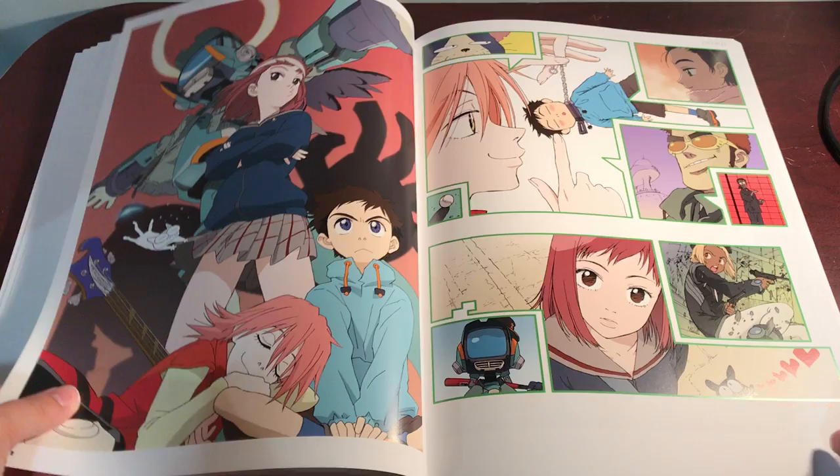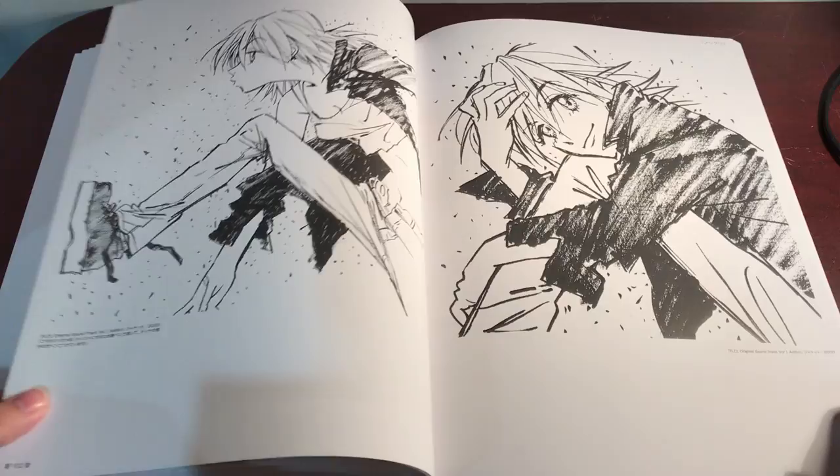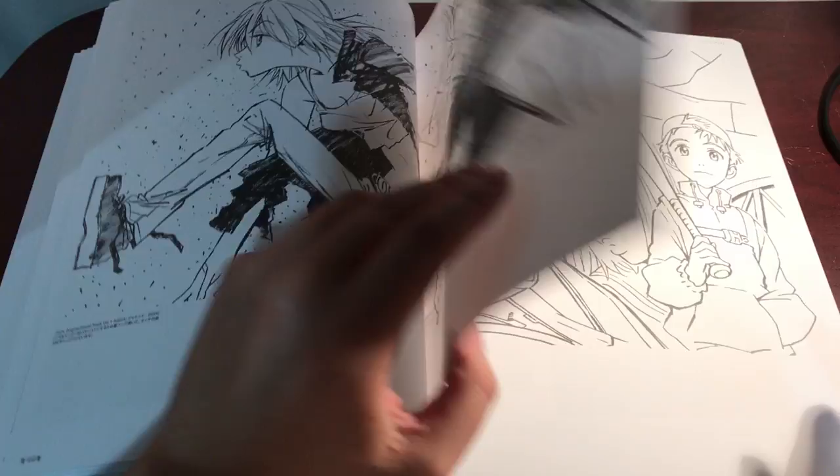I don't know what this is from either. I really want a Code Geass art book. If anybody knows of a Code Geass art book, send me a link. I want one. I would love, love, love owning one.